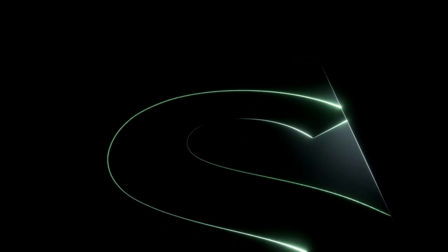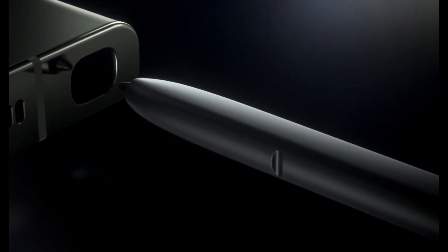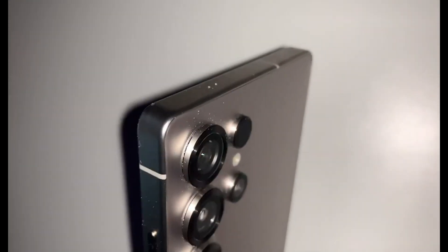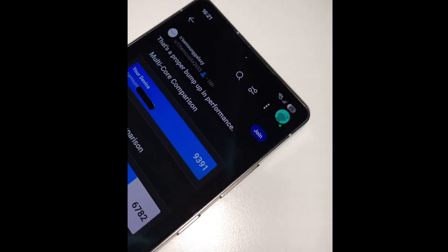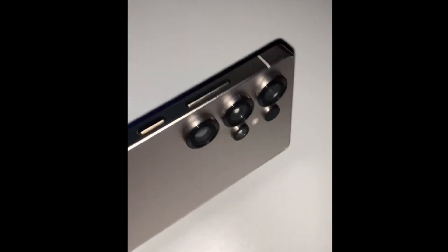Refined ergonomics — Galaxy S25 Ultra's curved corners. Recent leaks have sparked further excitement, with a video on Reddit allegedly showcasing the S25 Ultra's design. Unlike its predecessor, the phone appears to feature curved corners and a slightly curved mid-frame, promising a significant boost in comfort and ergonomics. If the video is authentic, fans can expect a device that feels not just premium, but also wonderfully intuitive in the hand.